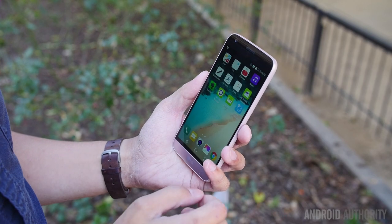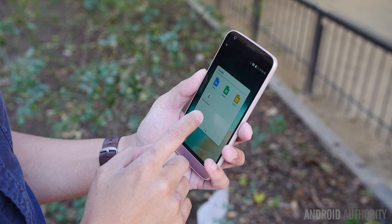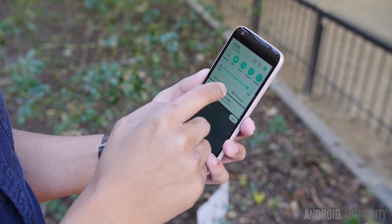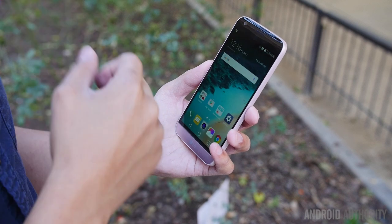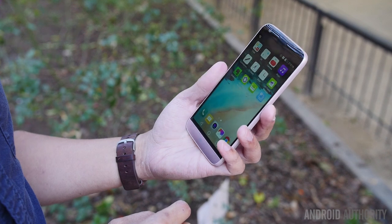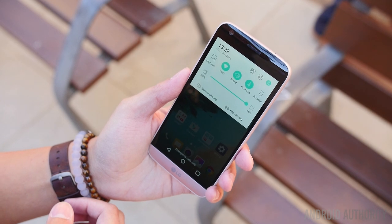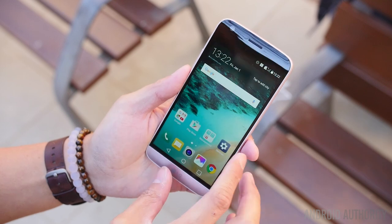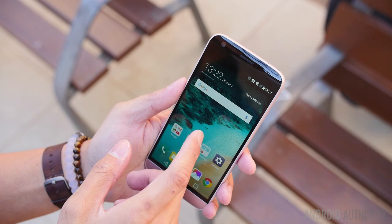The software is also a very radical change for the G5, as the GUI has been changed to remove a lot of features seen on the G4 that were oversaturating the overall suite. Features like the Q Slide apps, Q Memo, dual window, and even the app drawer appear to be missing. LG told us that after a lot of market research, this change was made to reflect that people are looking for easier experiences. Overall the experience is quite snappy, and even without the app drawer the interface is sleeker, easier to look at, and not overly bloated with features you'd never use.